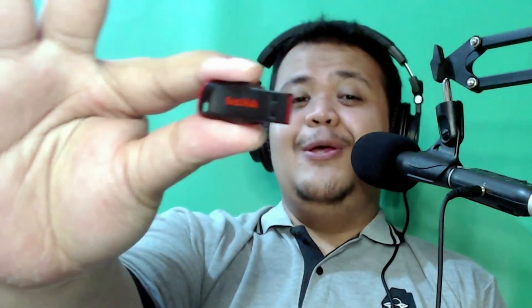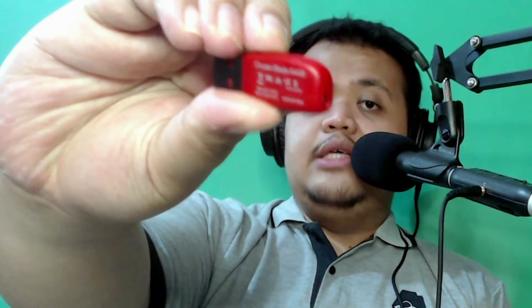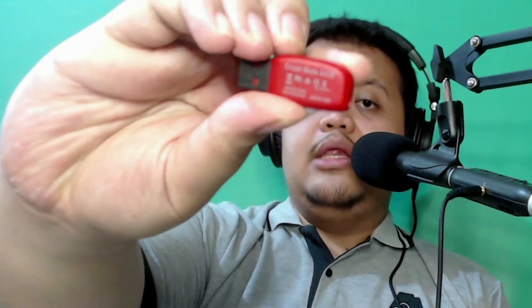You can see the physical here — this is a very small flash disk, and my hand is actually big. The Cruzer Blade is one of the smallest USB flash drive types from SanDisk. I love it because of how small it is — the portability is very, very flexible.